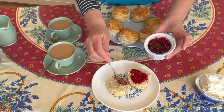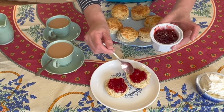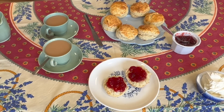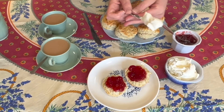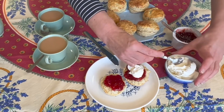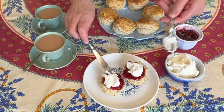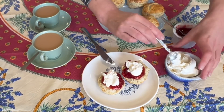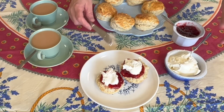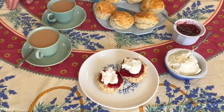Now it was well known — she rest in peace — that the Queen always had jam first. You can see here how liberally I'm smothering this with jam — that's why you don't need much sugar. In the UK you'd use clotted cream, which we obviously can't get here. You need a really good dollop of thick cream. If you can't get clotted cream, mascarpone, or thick cream, you can of course use whipped cream. So there we are — scones with cream and jam and a proper cup of tea.